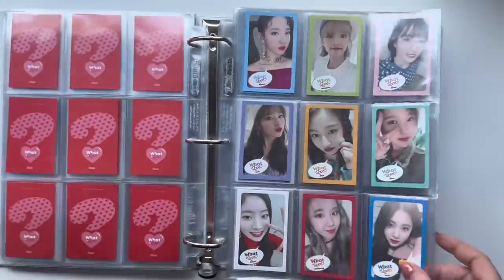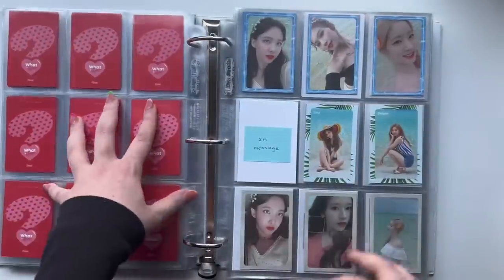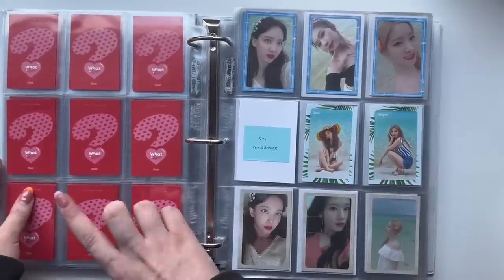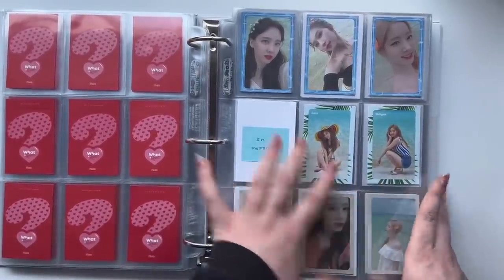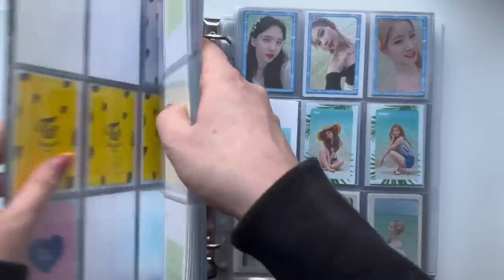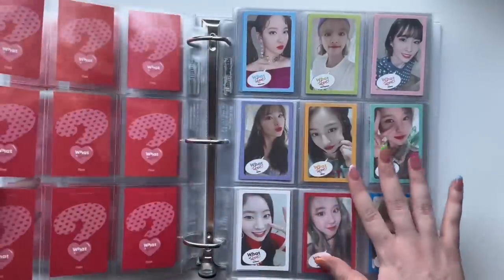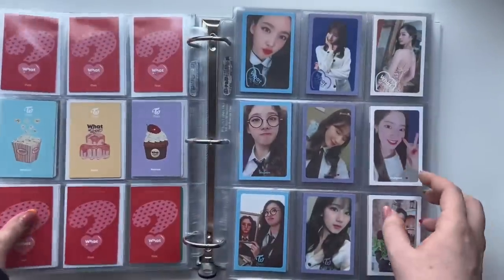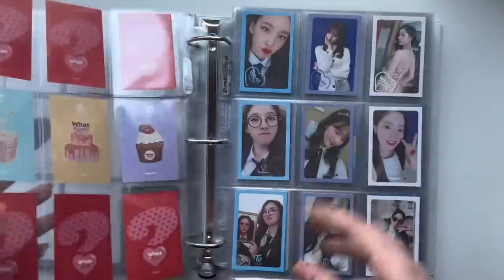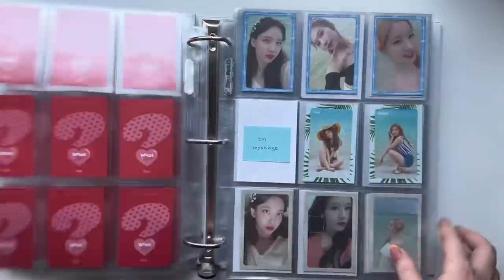Now I have all of my What Is Love cards done, put away, finished! This is the first album that I have complete that's not one of their most recent eras and not Page Two. I think Page Two was one of the first albums I actually completed for TWICE. This is one of my favorite albums photo card wise, so it was really fun to collect. I'm kind of sad that it's over, but who knows — I might collect OT9 soon so I can come back to it.